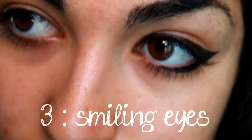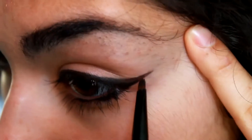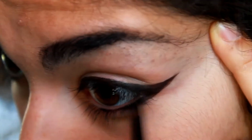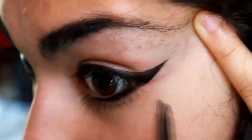Then you have the smiling eyes. You begin with the basic winged eyeliner and then make another line at the outer corner of your eye at the bottom of your lower lashes — just in the outer corner — so it creates that smiling effect.